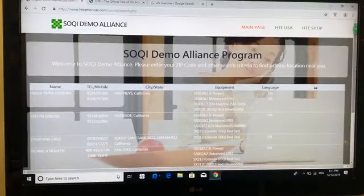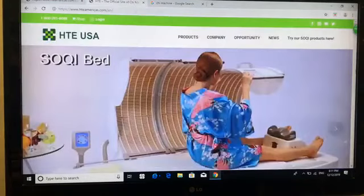These are very handy. San Francisco is farther away but it's also going to show up just in case. San Jose — we do have some people available there. So this is basically how the demo alliance program works. We think it's a pretty good referral program and it's free to you. However, if you want to join this program and be included as a demo alliance distributor, you do need to apply for it — very simple. Just go online to our website htamericas.com.